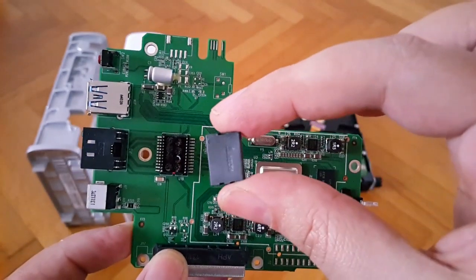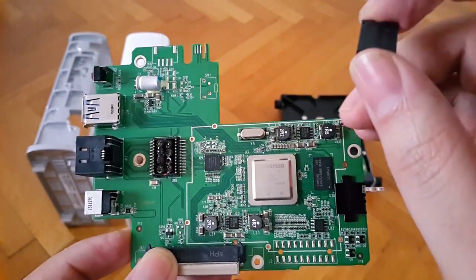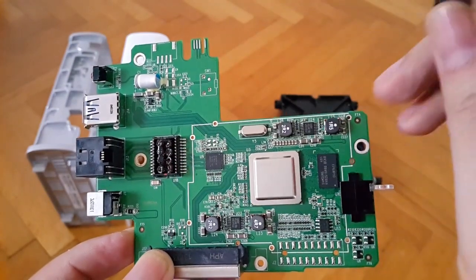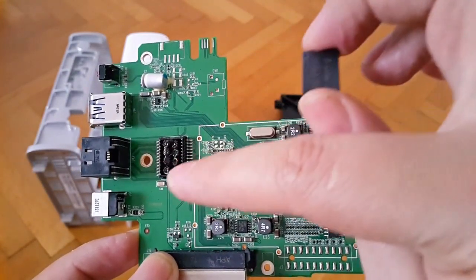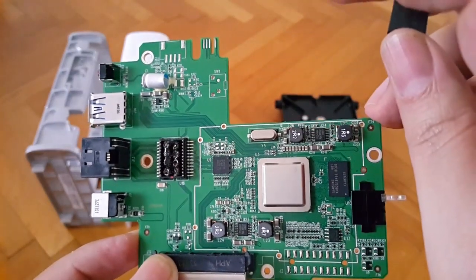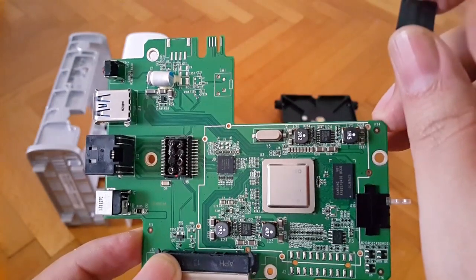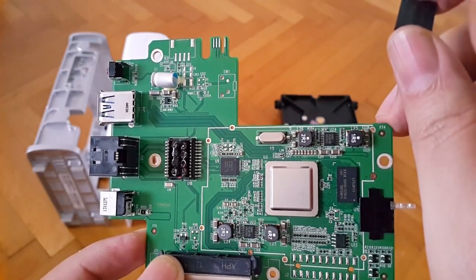Before we move on to the rest of the disassembly, I popped the top cover of this device — these actually look like very miniaturized toroidal transformers, very interesting, with some sort of resin covering them. And of course there's an electrolytic capacitor as well.